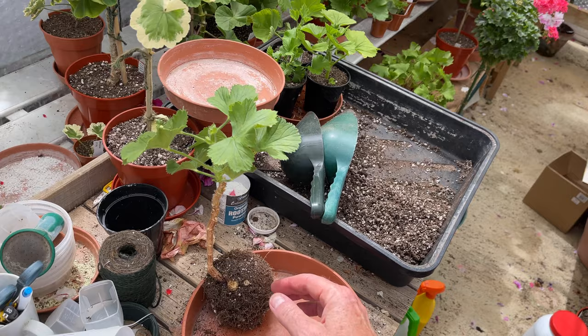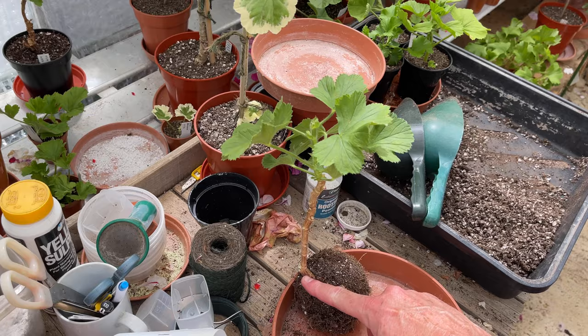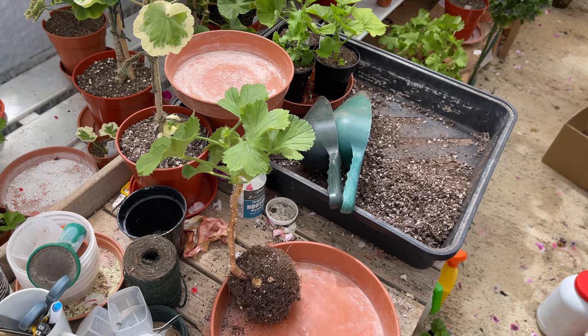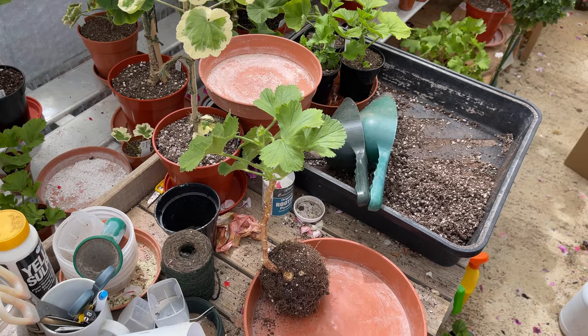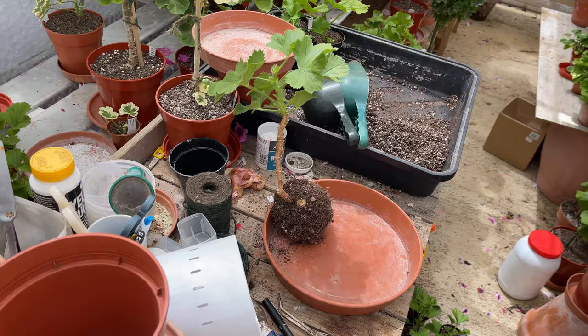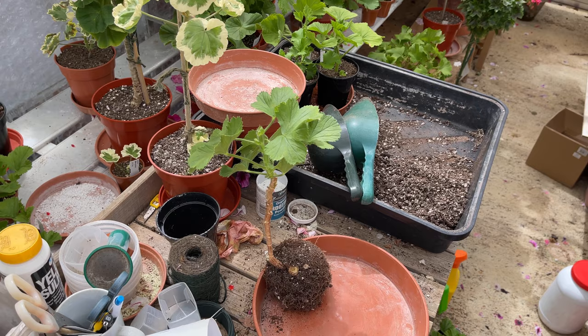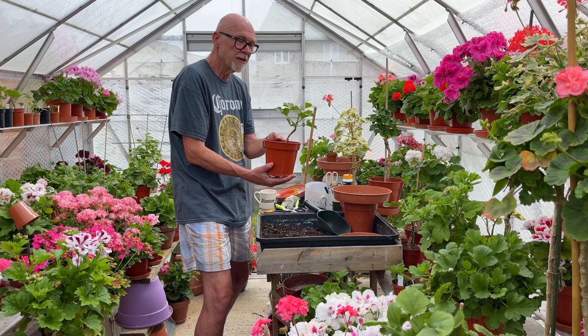So there's the final cut-back stem, which we would probably plant up to about that point. Because I've done quite a bit of cutting back on that, I'm going to let it stay dry for a little while to get all these cuts sealed off before I repot it. But that's done the job. It's about 9 to 10 inches long - or about 28 centimetres. And it really does get the standard off to a good start. So that's something I'm experimenting with and we'll see how successful it is.